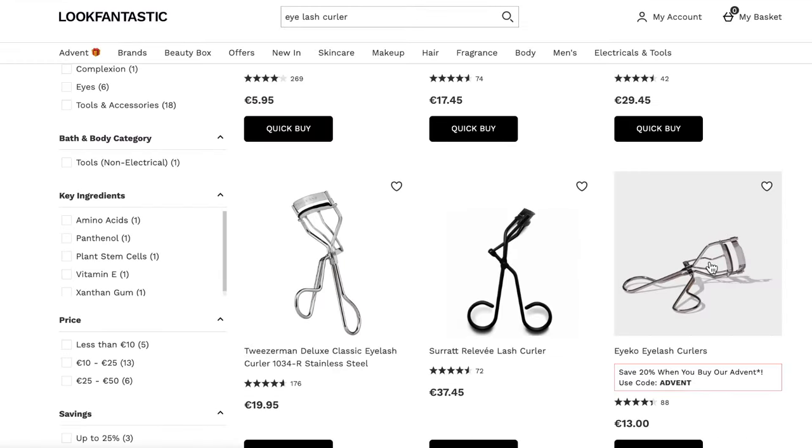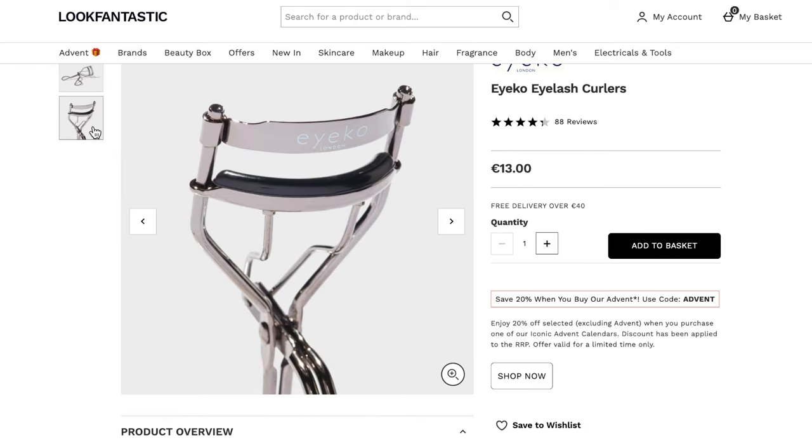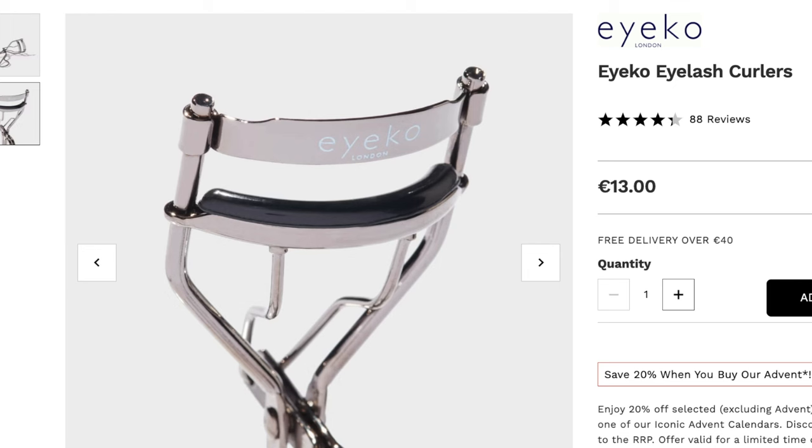Beyond the handles, also watch out for the top plate. See how this top plate is attached — it's not in one piece; it's sitting on either side. Over time those can gradually move, giving you an uneven curl. So it's not long-lasting and therefore not worth investing in.